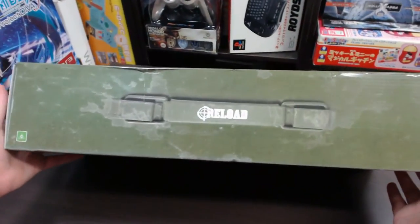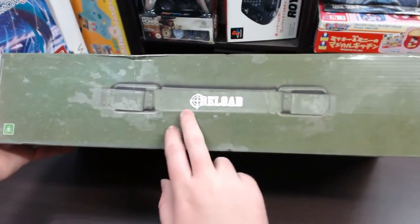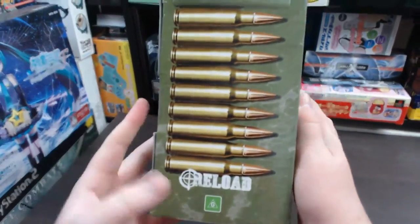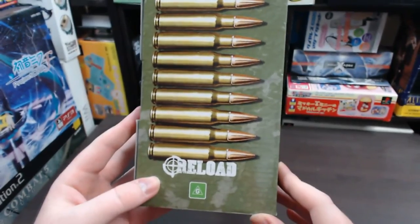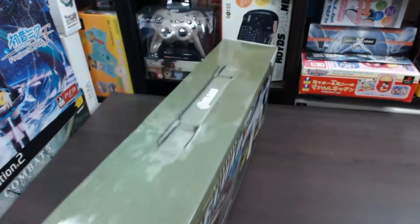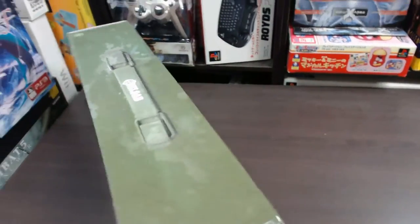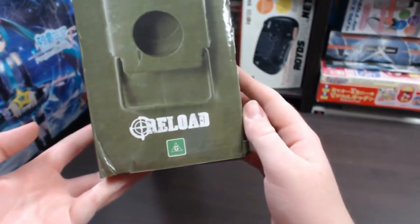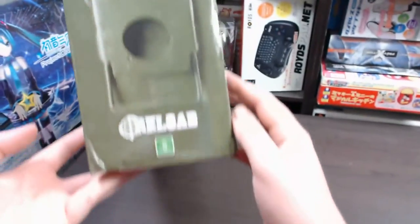The top of the box looks pretty plain — it almost looks like an ammo box and just says Reload. Same sort of thing with the side of the box: it's got some really cool bullet images and again says Reload. The outside also looks like a handle for the side of the box, kind of like an ammo box.